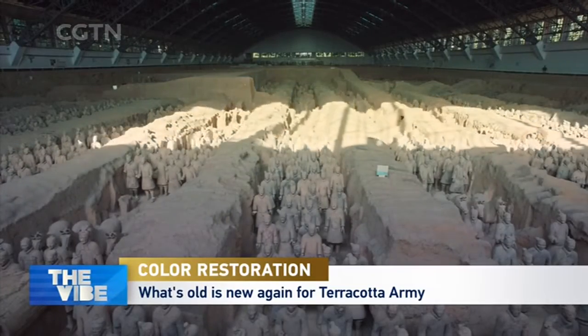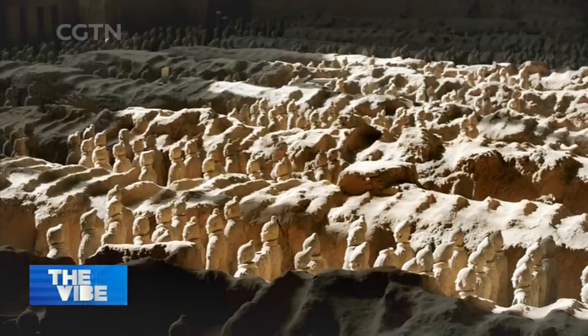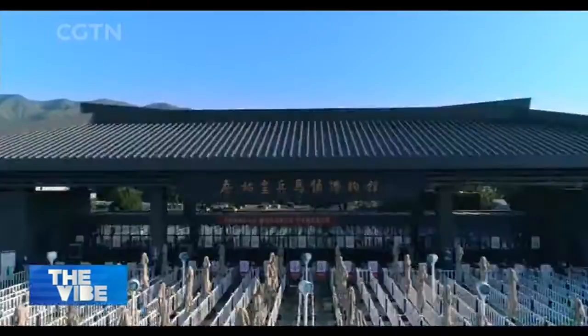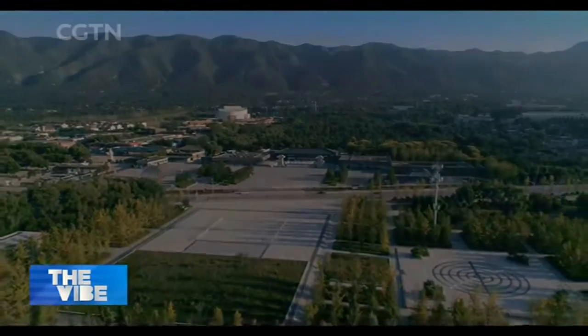After being buried for over 2,200 years, the terracotta army was discovered in 1974. It was created to serve Emperor Qin Shi Huang, the first emperor of China, in the afterlife.